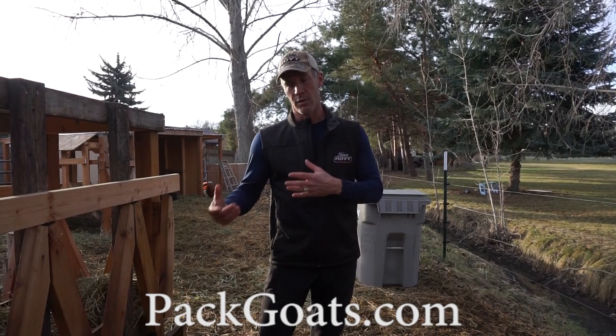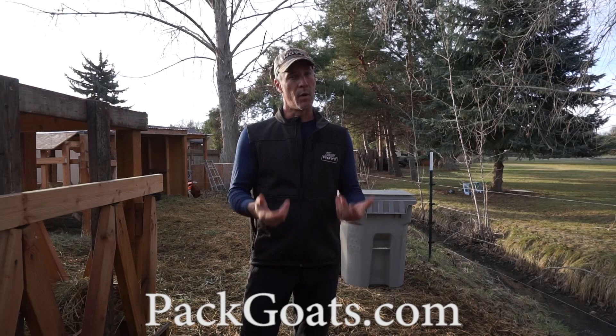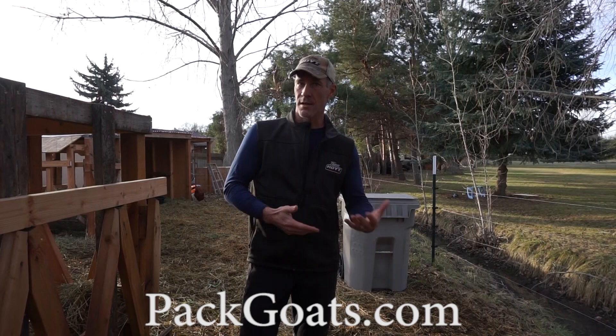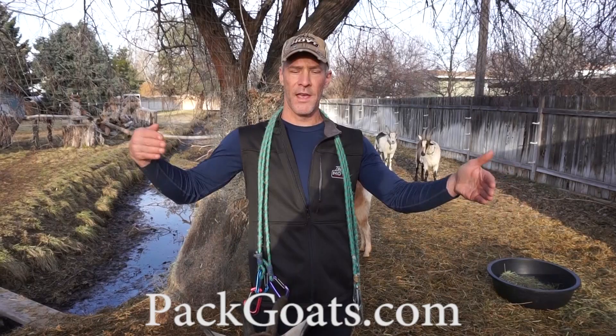My goats get loaded almost every weekend all year long — about 50 times a year. When people have trouble loading and catching goats, most of the time I believe it's because they only load four or five times a year. The goats don't know what they're doing, they're scared, it's something new. So you should load your goats a lot — that makes it way easier. When loading, I always go from most submissive to most aggressive. When a safe goat is already in the truck, that pecking order is really important — if you put your most aggressive goat in first, the others won't want to get in because they're scared of him.